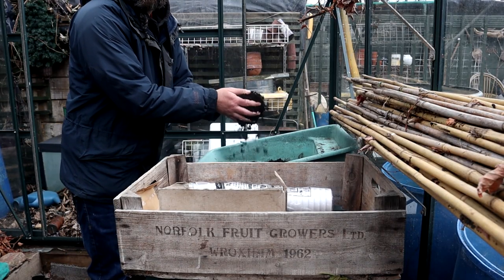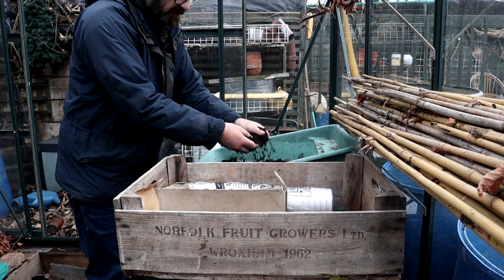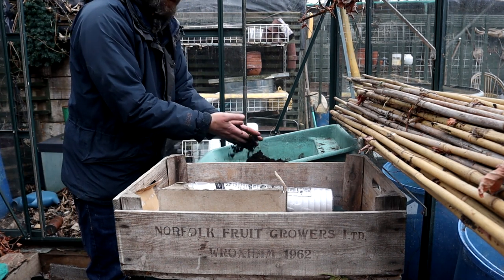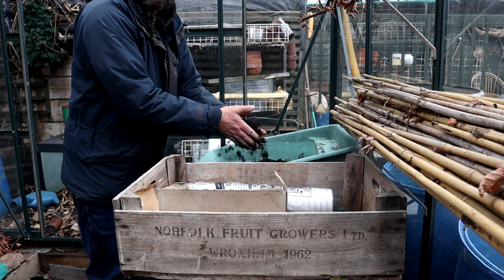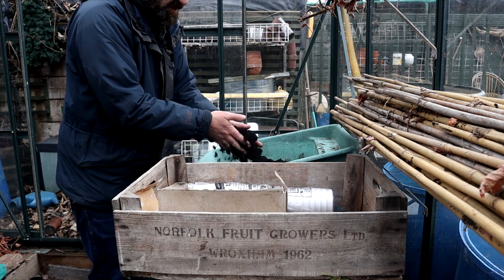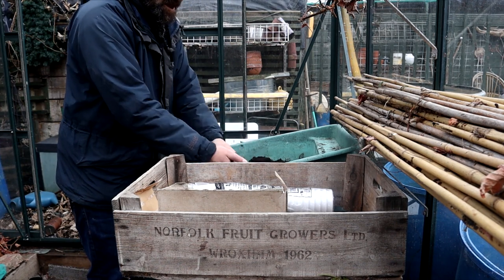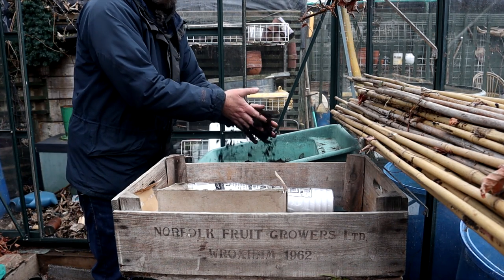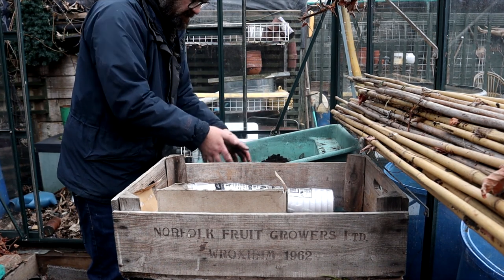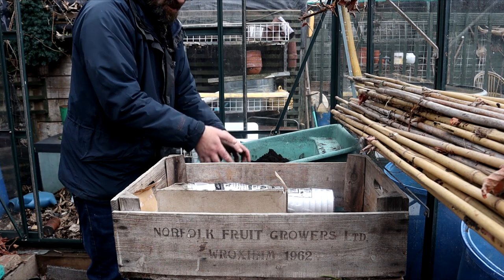As you can see here, I've got my compost ready. Now this is the first time I've used this compost - it's Clover Gold. Expensive stuff, but you've got to give the seeds and what you sow the best start in life. So I'm just giving it a little bit of a sieve through my hands.